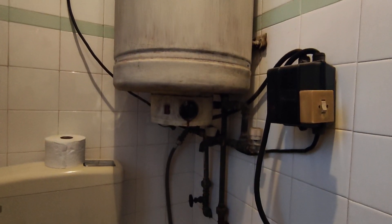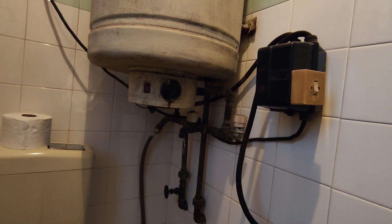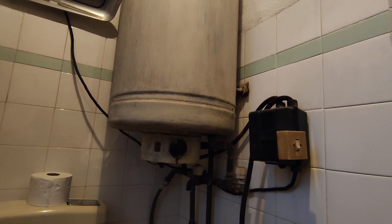Hello, I am fixing everything, and because there is always something to be fixed, this 47-year-old boiler needs some fixing. I will show you what the problem is in a second.